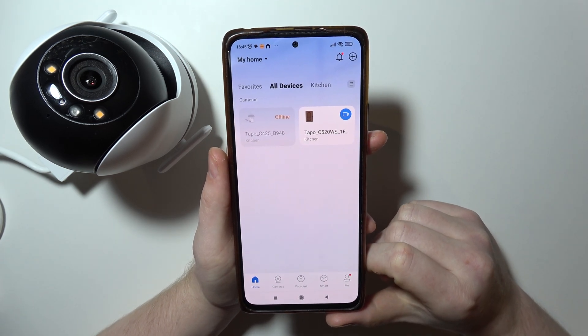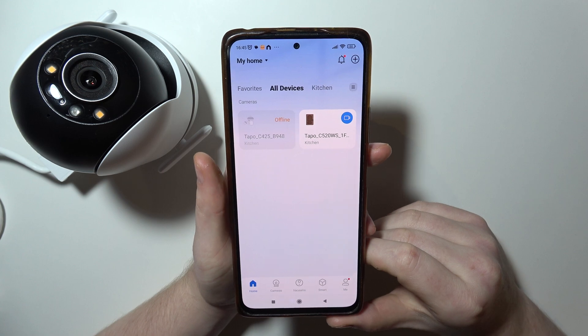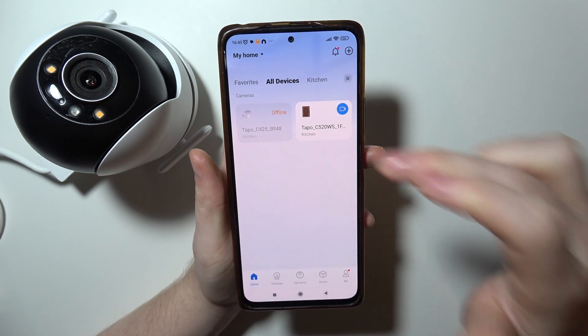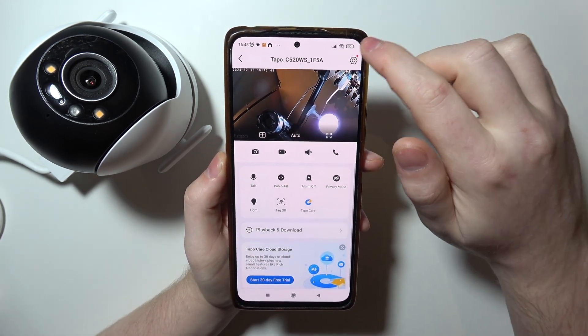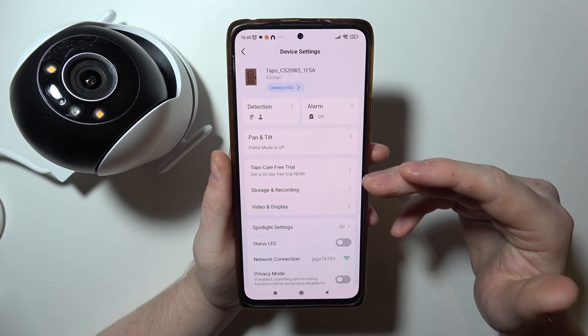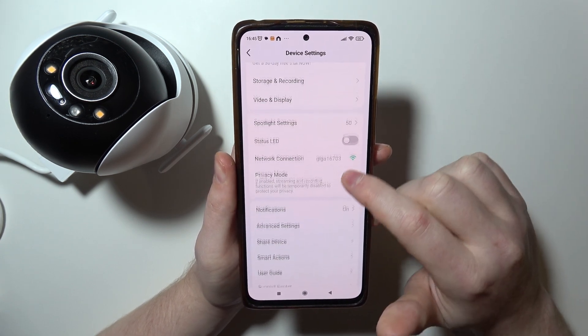If you're wondering if there's a Google Assistant or any other Home Assistant available for the Tapo C520WS camera, we can open our camera inside of the Tapo app. Then when we click on the gear icon in the top right corner of the screen, if there are options connected with Google Assistant or something similar, we should be able to notice it.